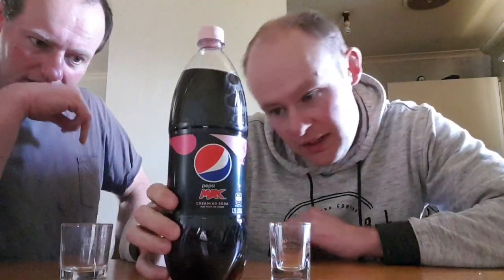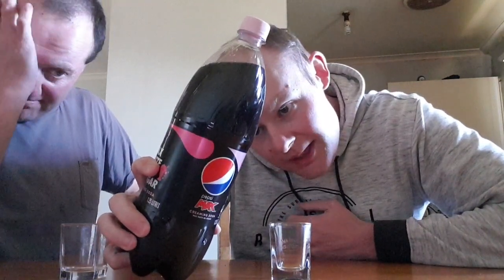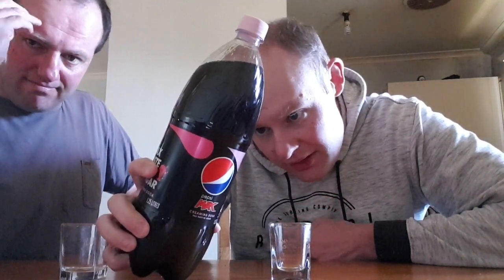It's 1.25 litres — I'm not sure what it is in fluid ounces. It's got 8 kilojoules of energy, 0.2 grams of protein, no fat, no saturated fat, 0.2 grams of carbohydrates, and none of that is sugar. There's no dietary fibre and 28 milligrams of sodium.